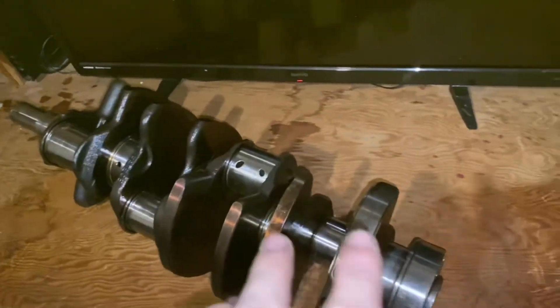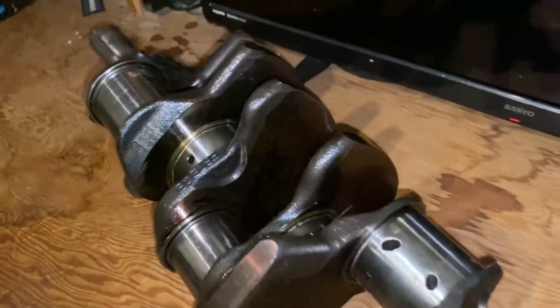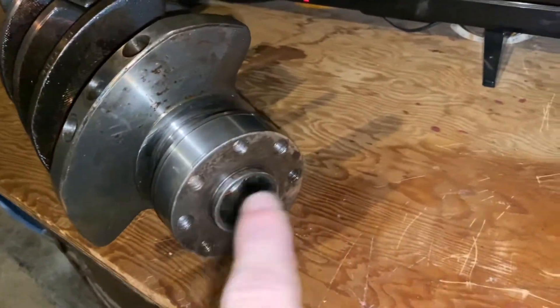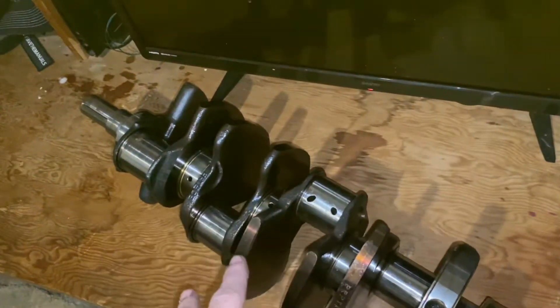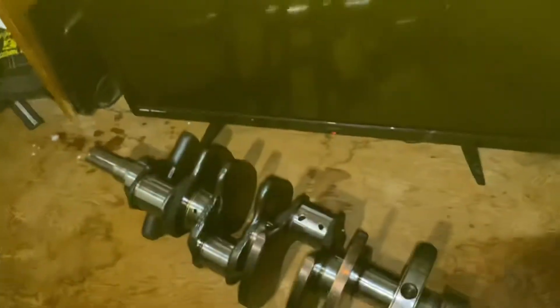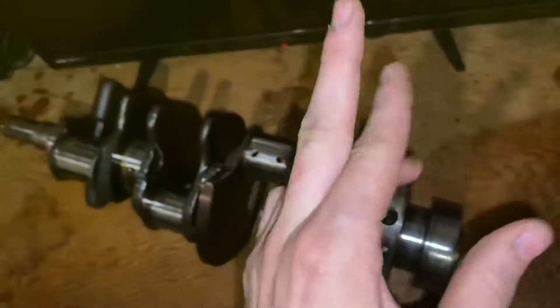A couple things I'm upgrading on the car, and then we may show you a little secret. Right here we have the 03/04 Cobra forged crank, and as you can see it is in fairly good condition. It will need machined and also has the 8-bolt flywheel. I actually got this for free because I bought those forged pistons. I'll probably have to get it balanced and everything, but this is stock size for a 4.6 crank, so fingers crossed it works.